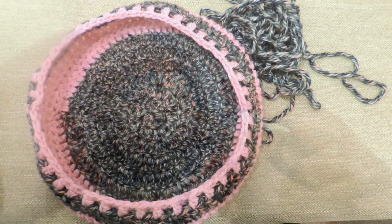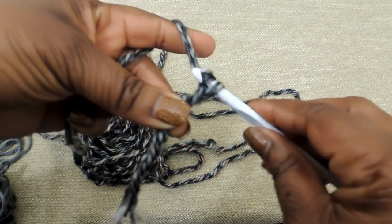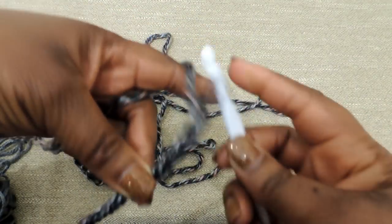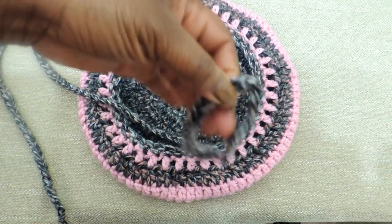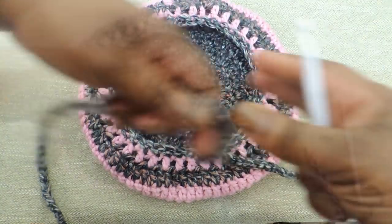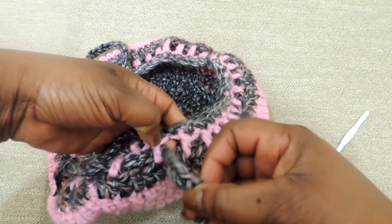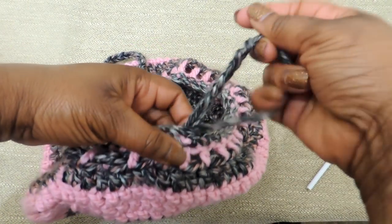To create the drawstring, you're just going to do a chain stitch — I'll put a link in the video on how to do a chain stitch. You're going to do a chain stitch so that you have a thicker cord, and then weave that cord into the holes — just going in and out, in and out. And that's pretty much it. Your bag is complete!